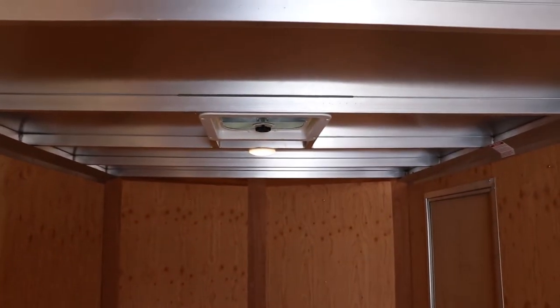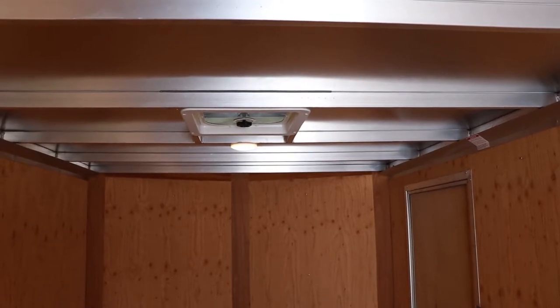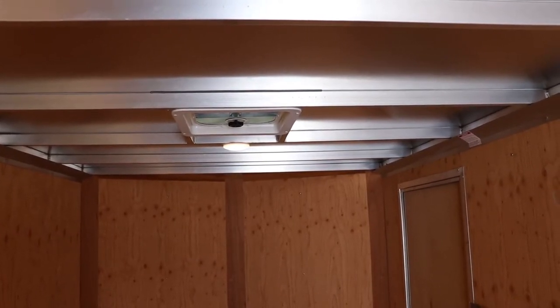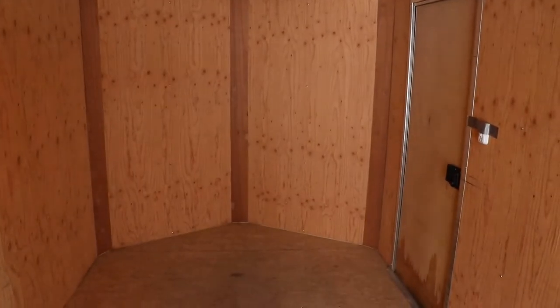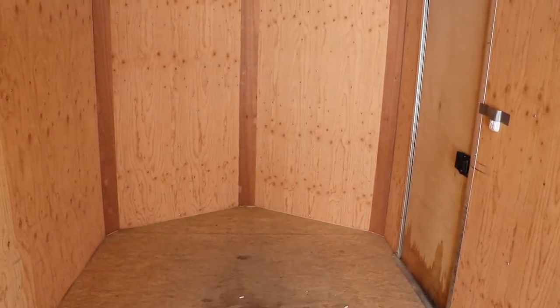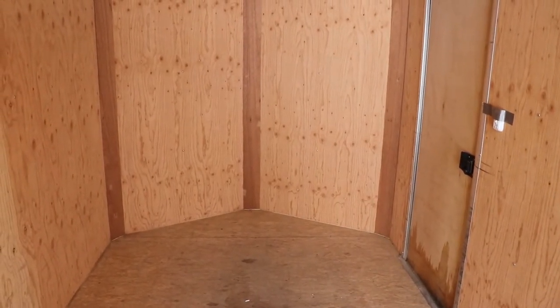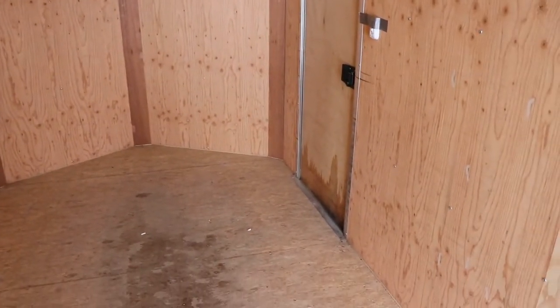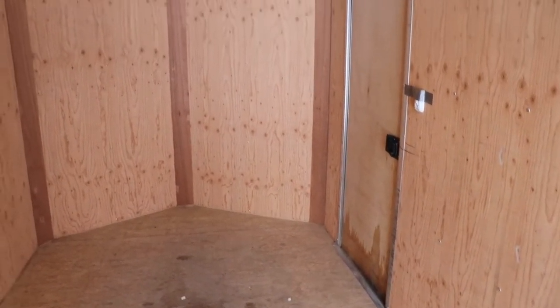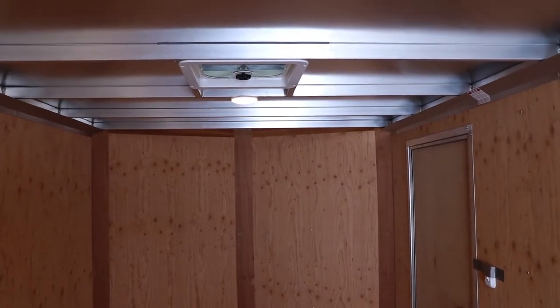NEO sells a round-top trailer that I had been looking at, and I could have bought a better-conditioned NEO trailer versus this one. But the NEO had springs on the axles, didn't have the extra 700-pound capacity, and this is more of a commercial trailer. I've heard good things about NEO, but that's why I bought this trailer instead.